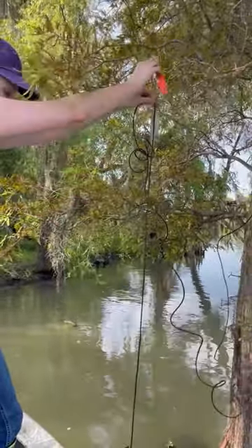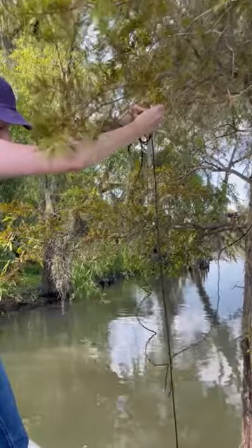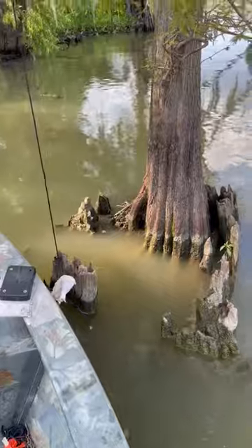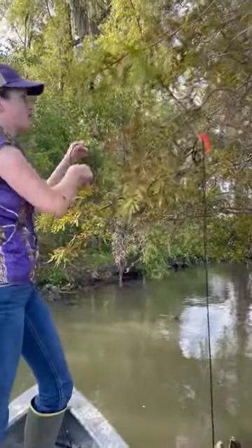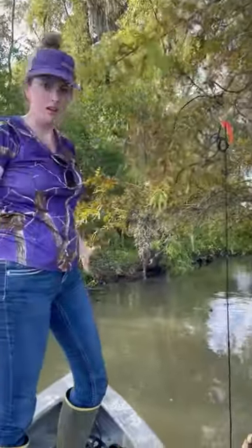Then you're gonna clip it up in the tree. You can try different varying heights — we're gonna try it about a foot up off the water. Make sure the extra line is up in the tree and out of the way so the gator can't tangle itself up with it. And you're done with your first line — now you gotta go set a hundred more!